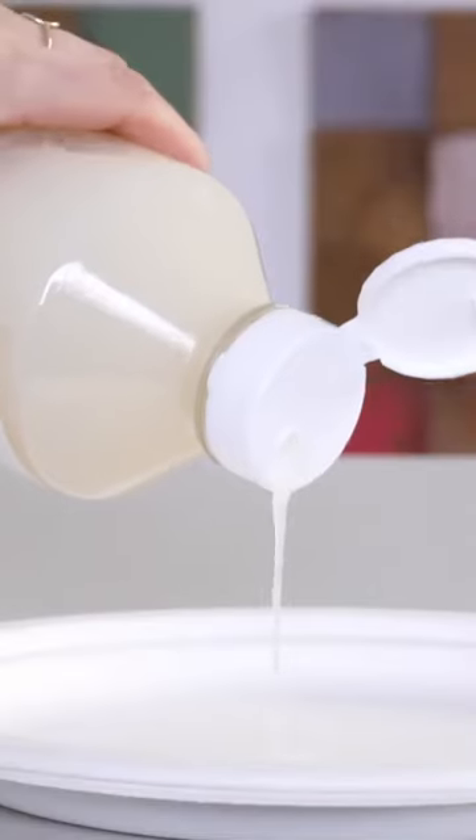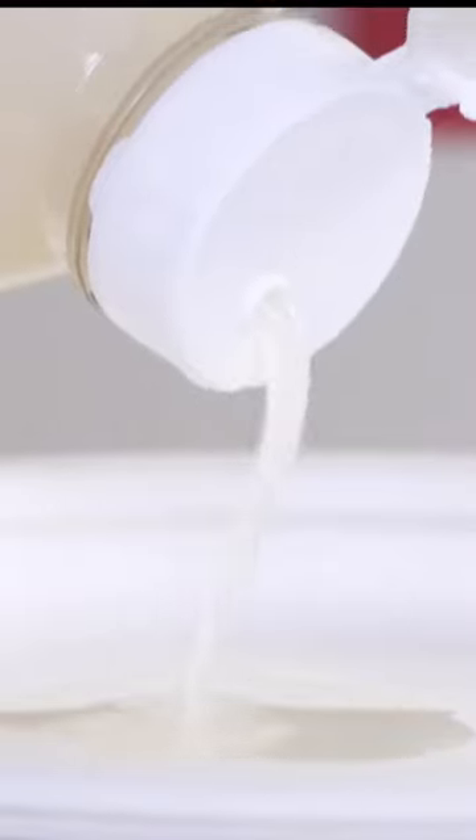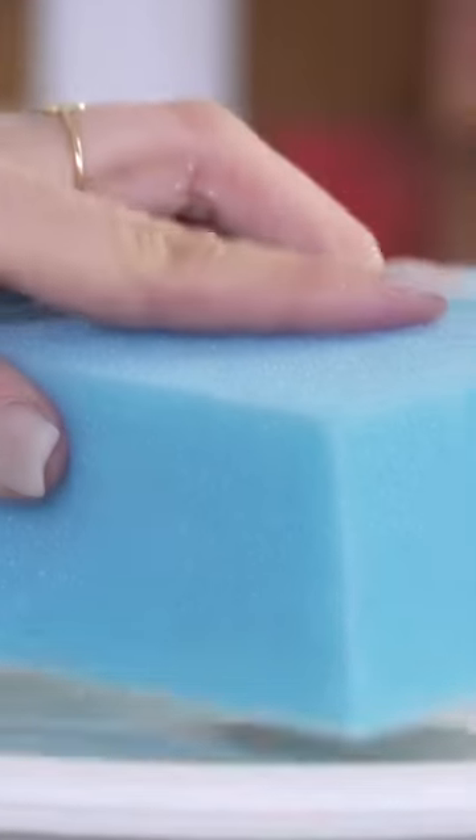Our non-yellowing water-based tough coat comes in two sheens: matte and gloss. Perfect for those high traffic surfaces for extra added durability.